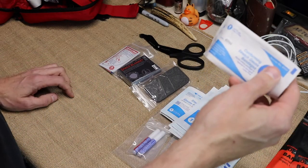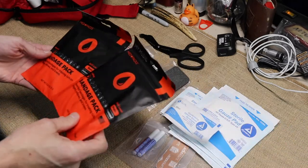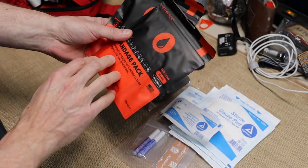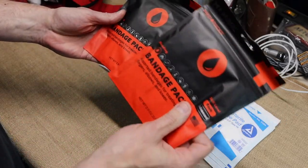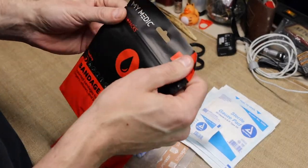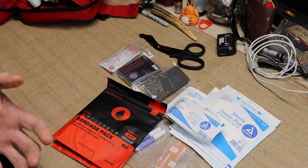You also have stretch gauze bandage to wrap around wounds. You get two bandage packs that come with it, loaded with assorted bandages to treat cuts on fingers, elbows, and knees. Like the hiker kit I showed you, you open it, use what you need, and zip-lock it back.